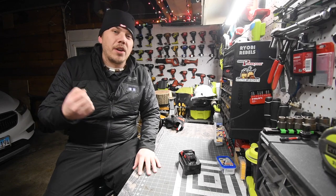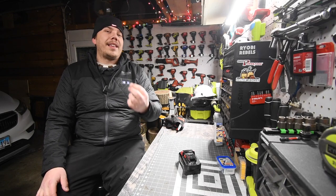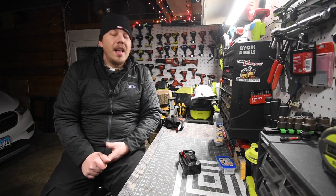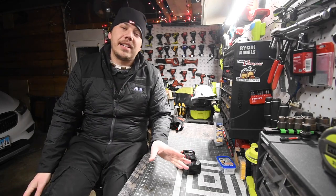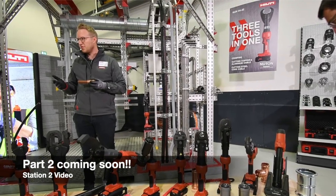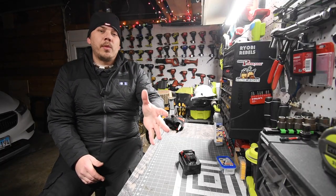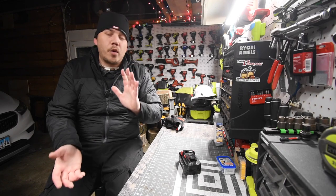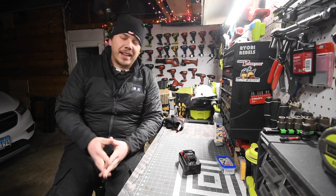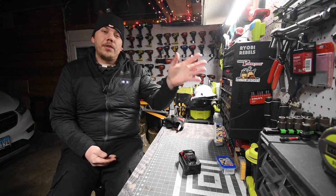Hilti also has a fantastic warranty to back that up in case your tools do break. I've been waiting to upload these videos since November 2021 and we finally get to release them. One more time I want to thank the entire Hilti crew for accommodating us, for answering any questions we had, for letting us test the crap out of these tools, and especially to Ms. Wilson for hosting such a fantastic event. We all had such a great time and I'm seriously hoping to go back there in the future.